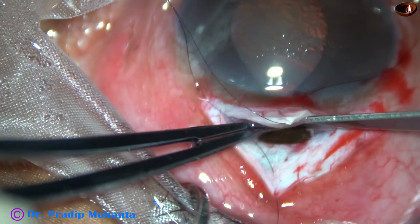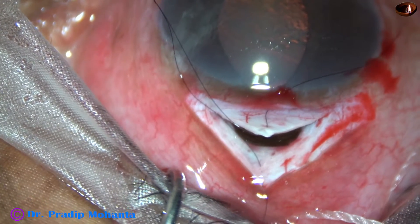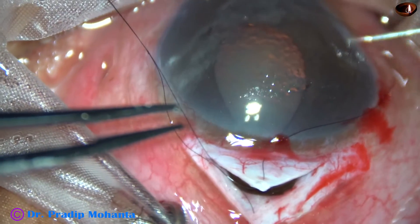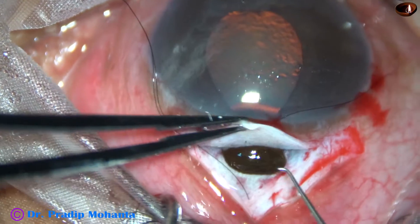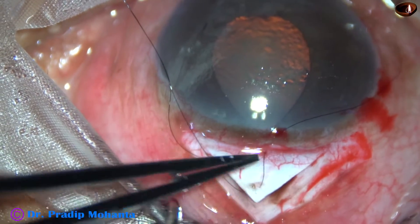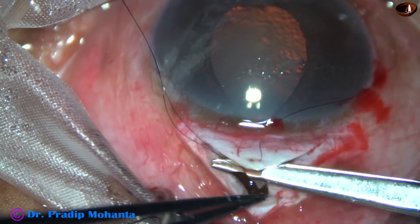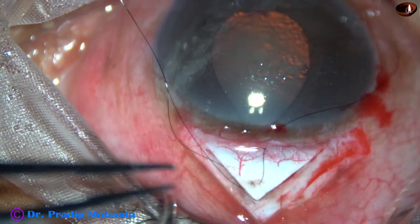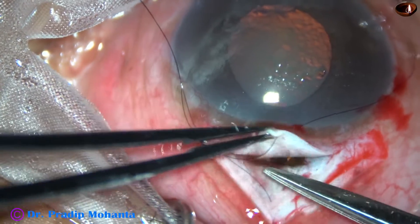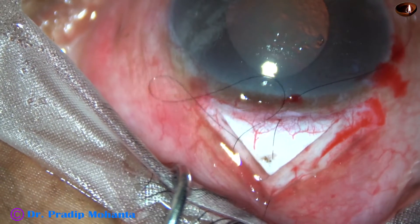The IOP is very high — about 30 — and that is why there is a prolapse of iris. Now I take a Vannas scissor. I try to reposition it partially so that I do not do a complete iridectomy. And here it is — I do a peripheral iridectomy. This is a fairly big, full-thickness iridectomy.